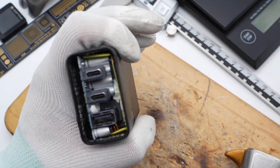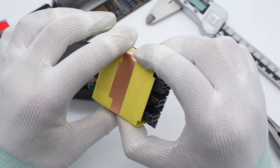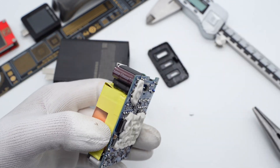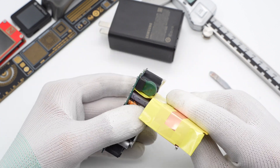Now let's take it apart. First, remove the top case, then take out the internal module. We can see yellow insulating tape and a copper heat sink. The back components are covered with silicone adhesive. After removing the heat sink, the front components are filled with silicone adhesive for heat dissipation and reinforcement.